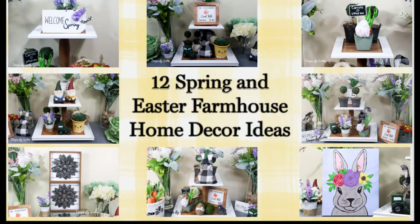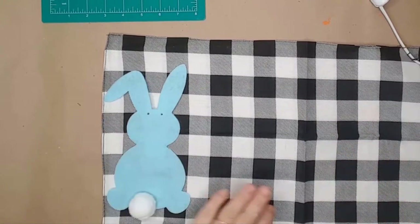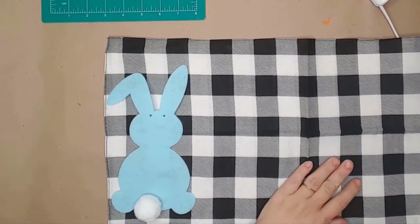Hi all my crafty friends and welcome back to Designs by Gaddis. If you're new here, welcome — I'm so glad you found my channel. Be sure to like this video and subscribe; by doing so you will help others just like yourself find my home decor DIY videos. Today I'm making this adorable fabric bunny using a buffalo print bandana I got for 99 cents from Hobby Lobby this past weekend.